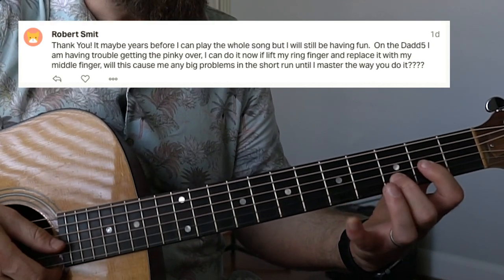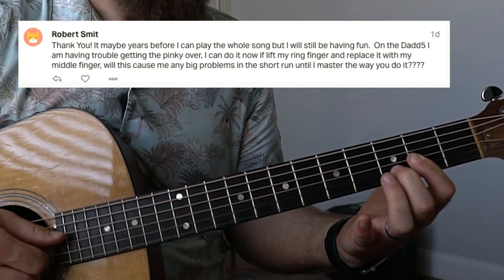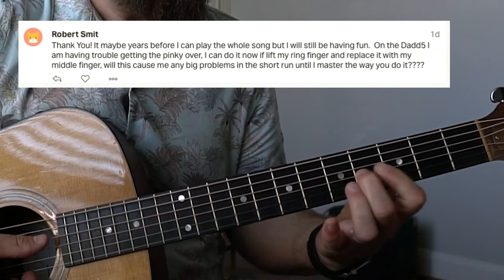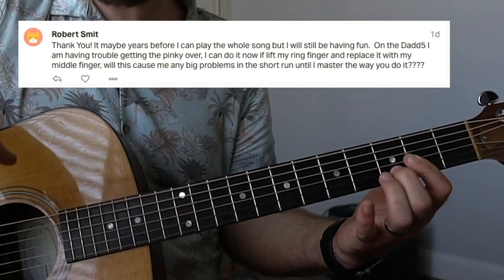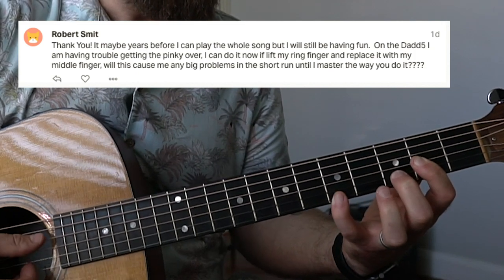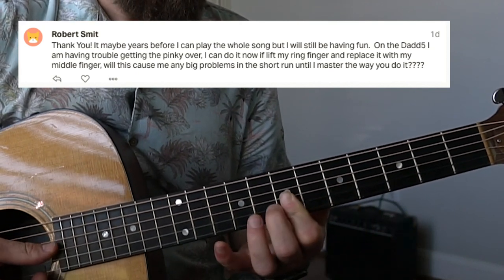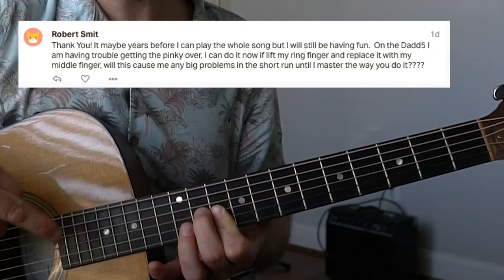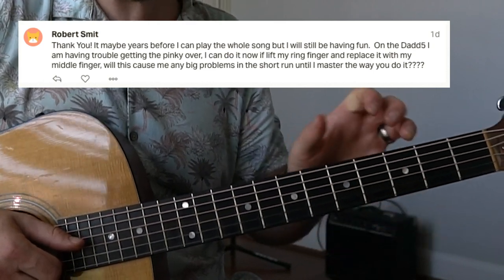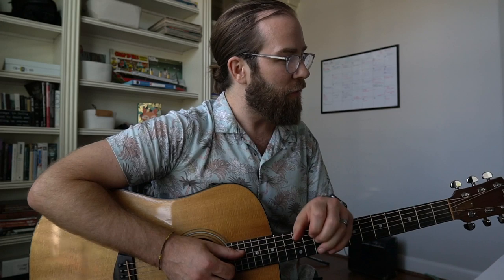The downside is you can't as easily transition back to a regular D shape, which matters in songs where you go from D add5 to D sus4 to D to D sus2. But if you're just playing the D add5 and don't need to move to a regular D quickly, it works just fine. What I also like about this technique is it's a great bridge into learning to barre the thinnest three strings with your index finger and adding your middle finger on the second string third fret — which lets you do cool stuff with triads like playing G or A up there.